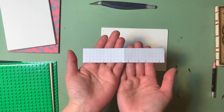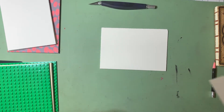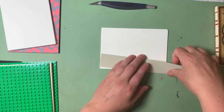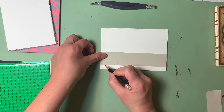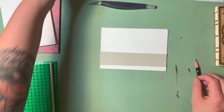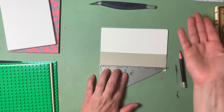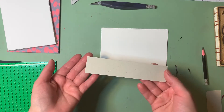That was super simple with the graph paper. Let's see how to do it if you don't have graph paper, because sometimes we just might not have it. If you have a plain strip of paper, again we're going to start by cutting it to the height of the signature. You could do a similar thing where you're just visually marking. But if you want it to be a little more measured, we could either take a ruler and use the increments to make markings — similar to the graph paper — or we could fold the paper so that each fold indicates a sewing station.